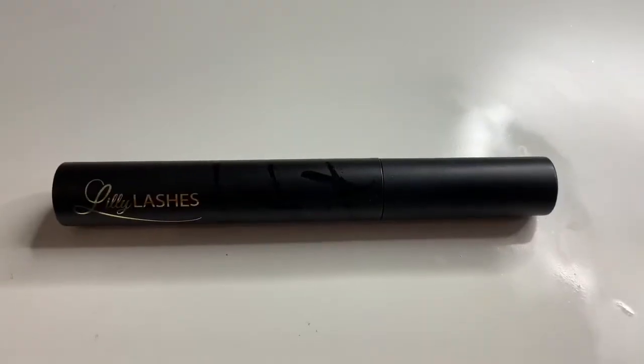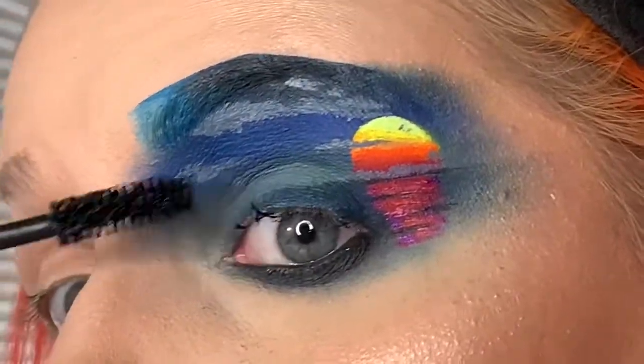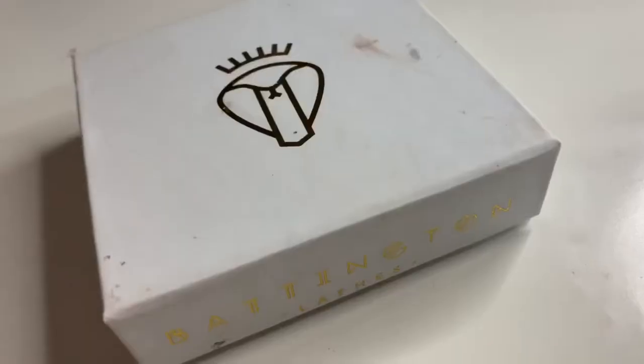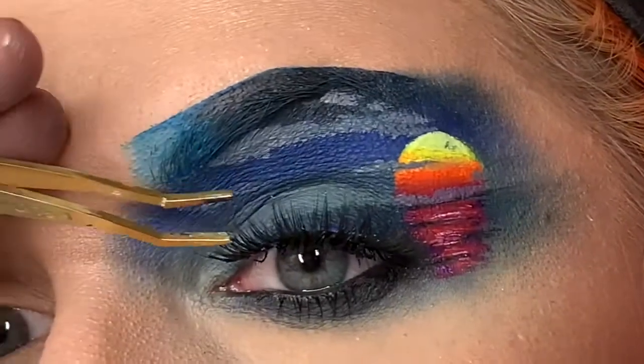Next I'm going in with this Lily Lashes mascara — I believe it is just in the shade called Black, this is the Triple X mascara — adding some Baddington lashes in the style Monroe, and that's the final look.